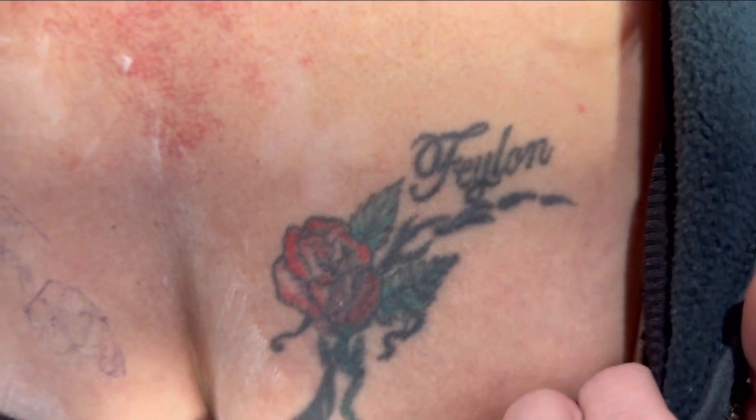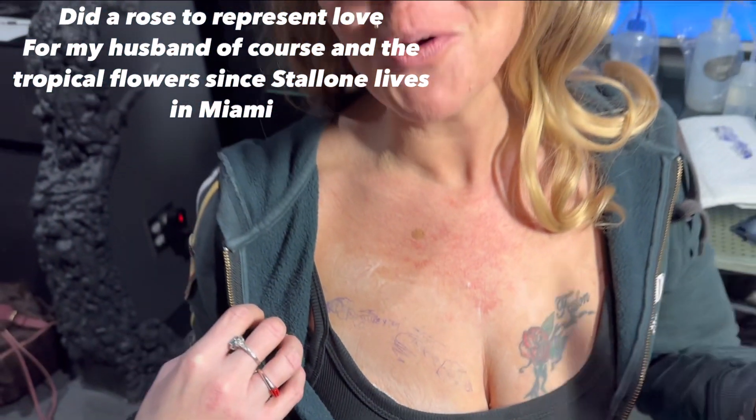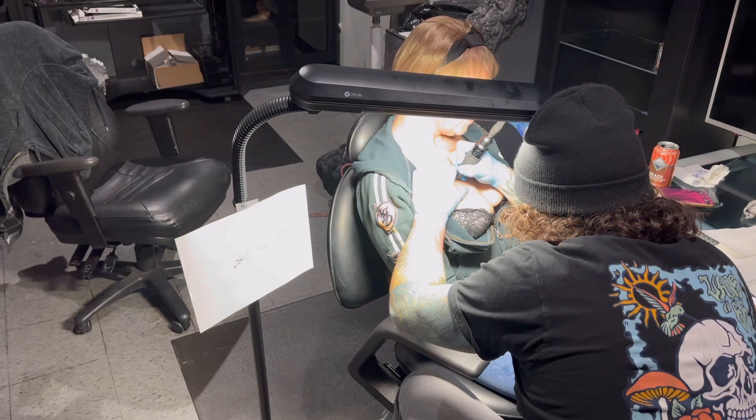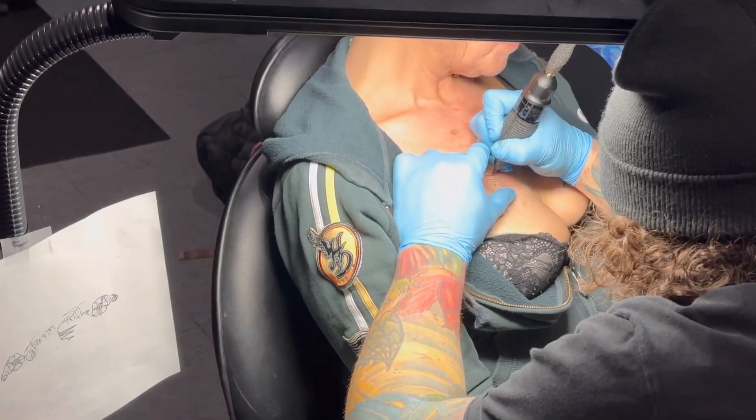And to kind of mirror the other side of the tattoo I got for my husband. I thought it would look really great just to have one on each side close to my heart, since I love my husband and I love Sylvester Stallone. So we're going to get started. All right, we're starting right there on the tattoo, starting with the signature.